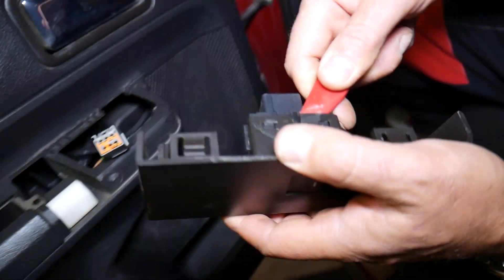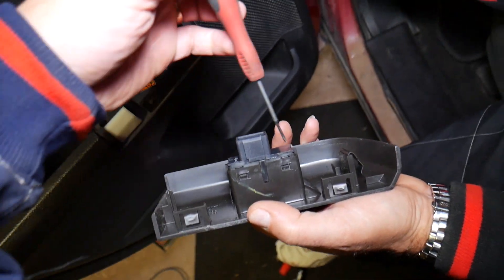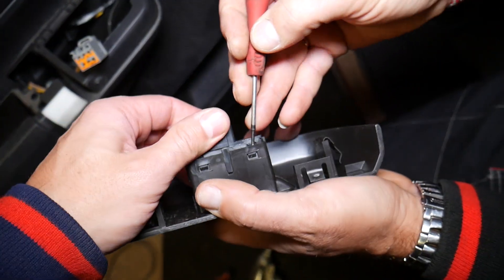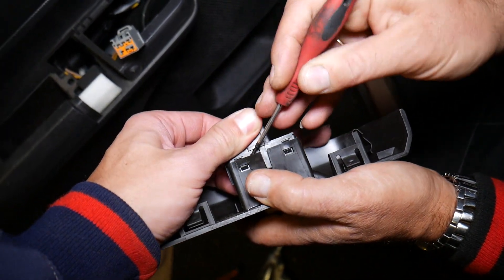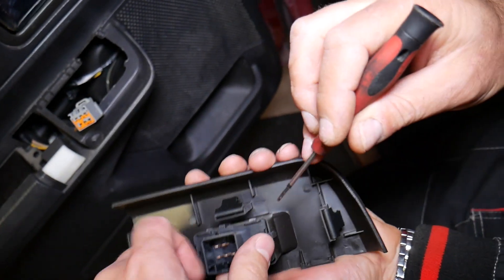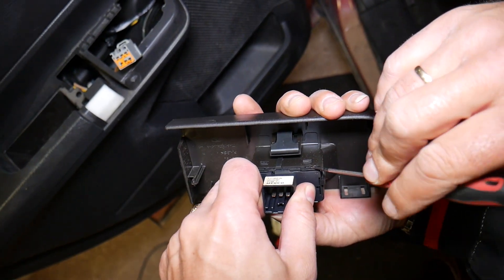Get a small screwdriver — there are four teeth holding the switch in place. Just put some pressure on it and pull up at the same time. The same thing applies to the other side as well.